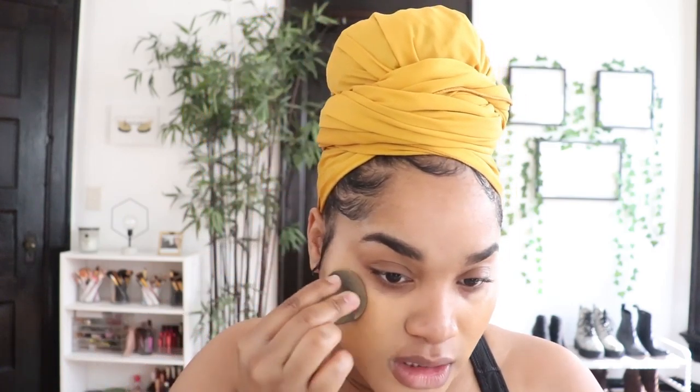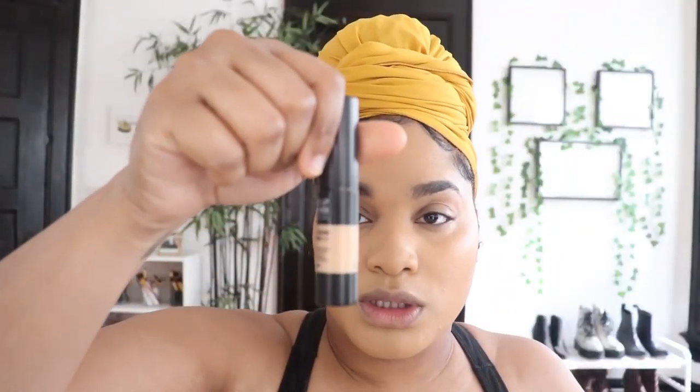It matches my face but the problem is I don't match it to my neck, which I should. Once I highlight and contour, I feel like it'll look a lot better, but I need to get into the habit of matching to my neck. It's kind of hard because I have hyperpigmentation on my neck and I don't want to match my foundation to that. I'm going to go in with the Makeup Forever Matte Velvet Skin concealer.